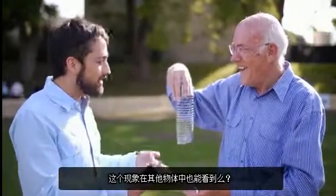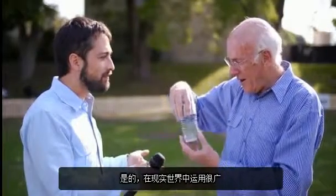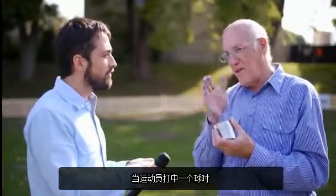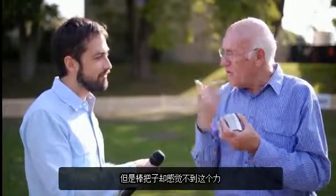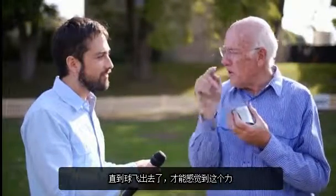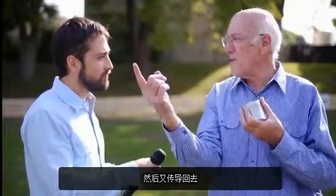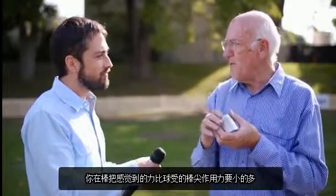That's a really remarkable finding. Does this apply to any other objects, or is it just slinkies? No, it applies to the real world, particularly in sports, which is the field I'm interested in. For example, when a player hits a ball, there's a huge force at the business end, but that force is not felt at the handle end until the ball is well on its way. A wave has to propagate from the business end down to the handle end, and then it propagates back again, and what you actually feel at this end is considerably less than what the ball felt.